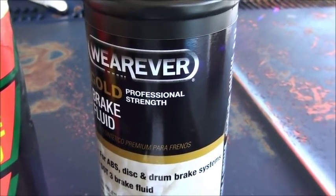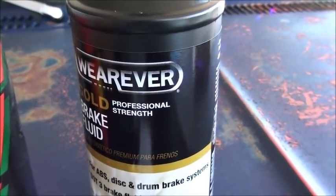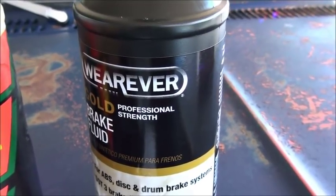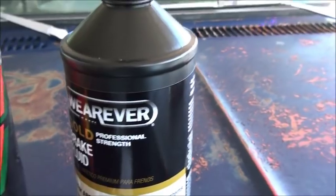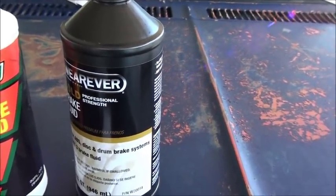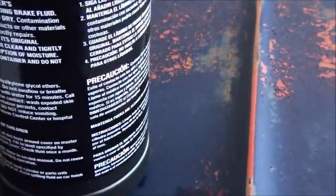You can actually use antifreeze for brake fluid. Somebody on YouTube actually did that - BAH 53, I think. He did it on an old Ford truck he uses on his farm. He put it in because they actually share quite a few of the same ingredients.